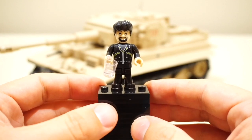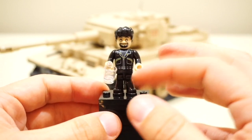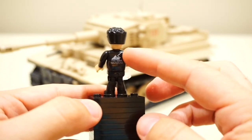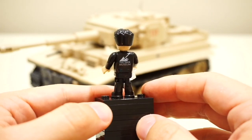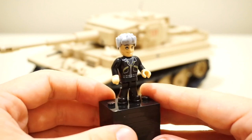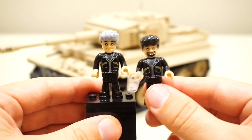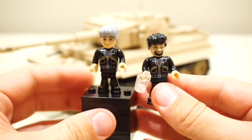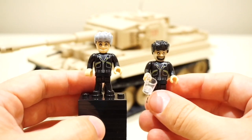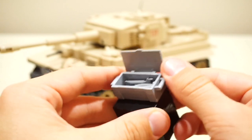The Tiger comes with two minifigures — both Bovington Tank Museum engineers and maintenance workers. The torso looks like an overall outfit, and one thing I really like is that on the rear they have the tank museum logo insignia on the coat, which is a nice little touch I wasn't expecting. One minifigure comes with a glass accessory. The second minifigure may have grey hair, and I'm not sure if these two characters are modelled off real life engineers — it'd be interesting to find out. The tank also comes with a little crate containing some very highly detailed tools for working on the tank.